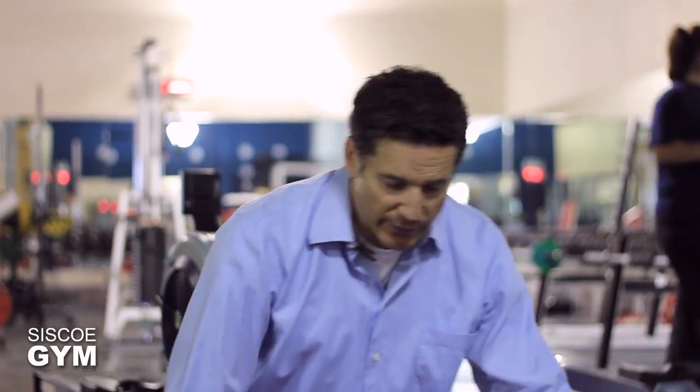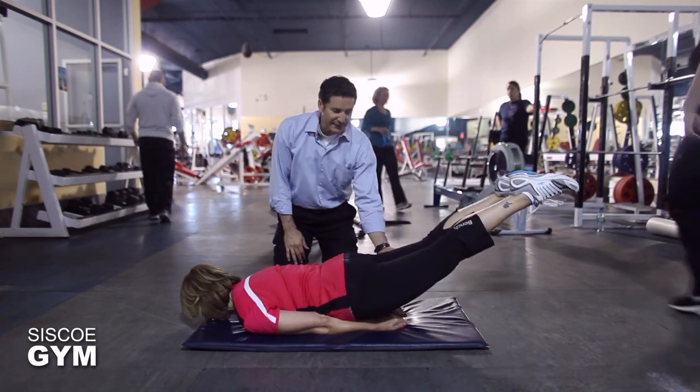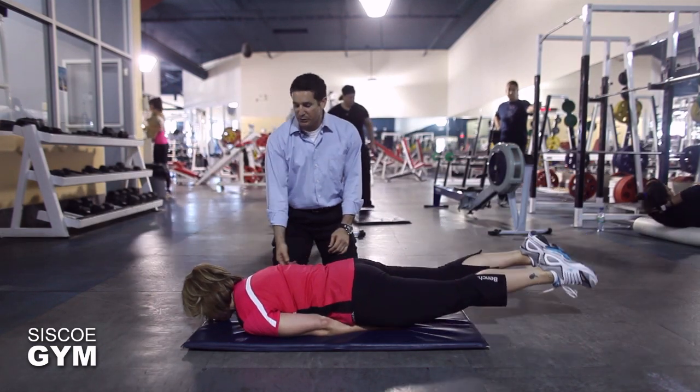Now we're going to take a look at the beginner's version. The idea is to get your legs as high up off the floor as you possibly can once you've established yourself in the correct position.